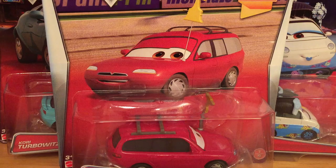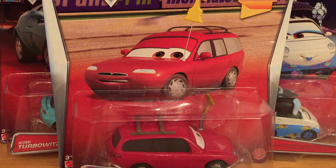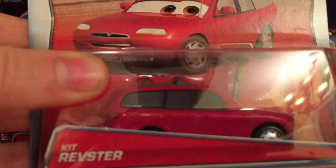I only got a few of them to keep in the package because I'm not opening any of these. I'm going to review them because I do have the previously released version, so I'll show that. All these models have been released before and are just kind of re-released. I'm not keeping the package but I will show all of them and the loose version. I'm going to go through the packaged versions first and then move on to the loose version.